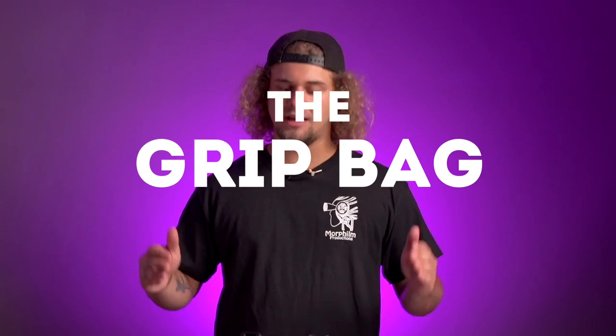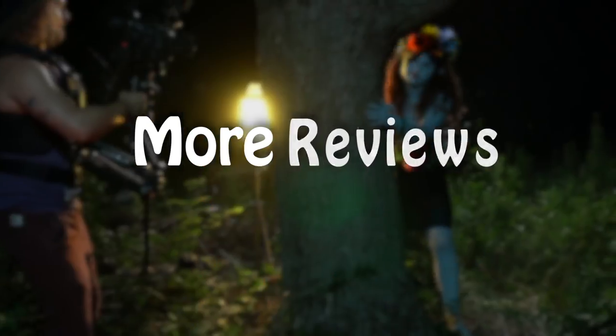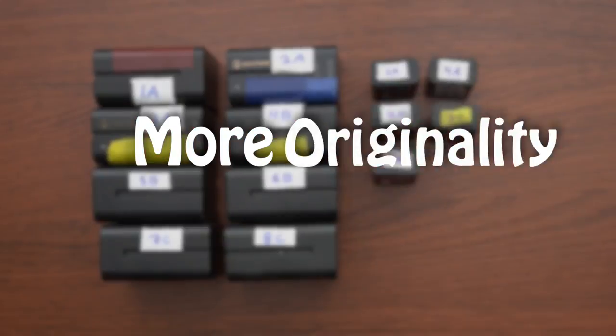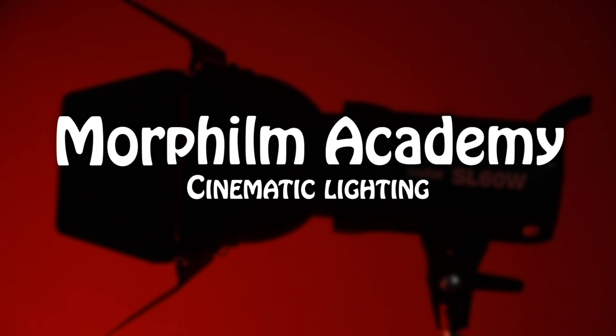On film set, you always need different kinds of tools. So here's what I carry with me in my grip bag. Welcome to Morphim Academy, Cinematic Lighting Series. Today we talk about all the stuff I carry with me on set.